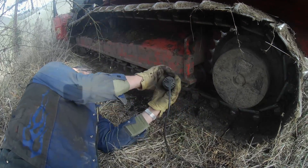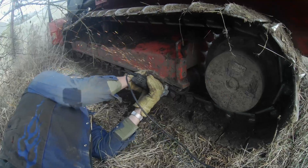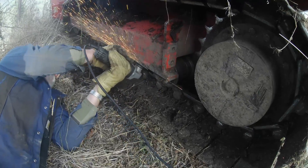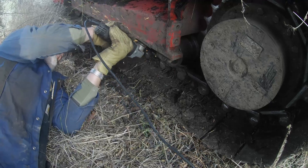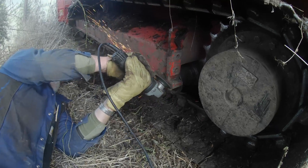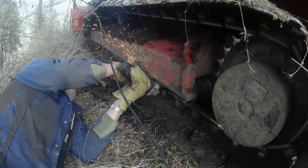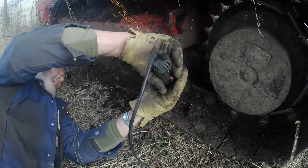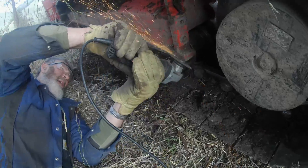It might not look pretty, but it will hold together. Right now I'm just cleaning up on the machine, waiting for Roger to come back down so we can move it to a better place — out where it's dirt — so we don't start any fires. It was early in the year, but the grass was pretty dry.